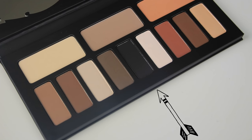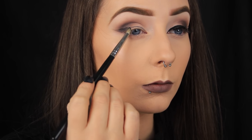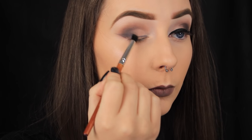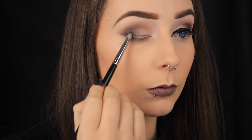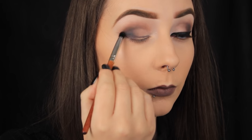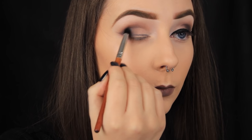Now I'm taking this matte black eyeshadow on a pencil brush and I'm just laying it down on the outer third of the eye, kind of along the tail of the winged liner. Then I'm using a small, more precise brush to blend the shadow out, pulling the colour up into the crease. Black is a hard colour to work with, so take a little on your brush at a time, apply the shadow, blend it out, and repeat. You'll get a much better finish this way than if you went in with a bucket load of black on your brush first.